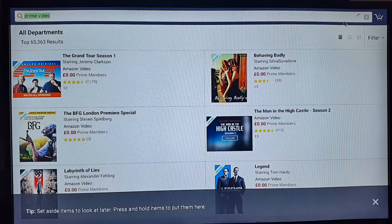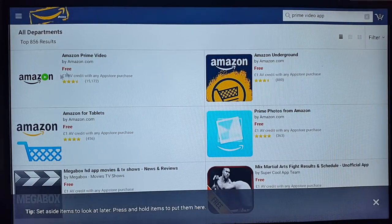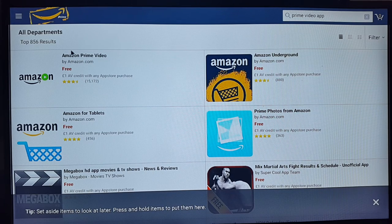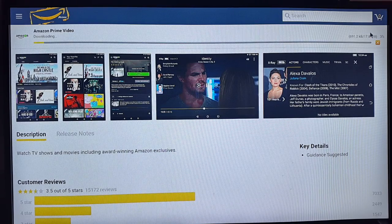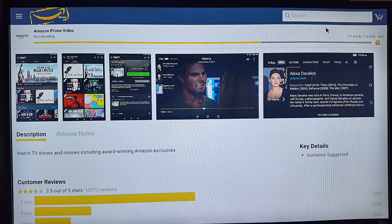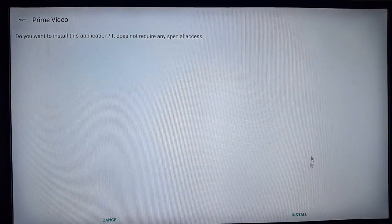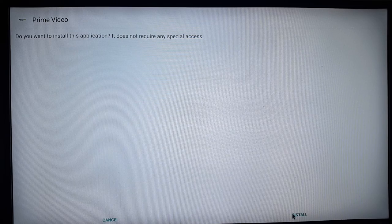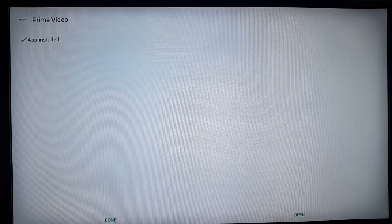In the search bar, type 'Prime Video app'. That's what you're looking for — Amazon Prime Video, free. Click on it, then click 'Install Now'. This will download and install Amazon Prime Video — it's a 17 megabyte download. This is currently the only way you can install Amazon Prime Video, as you can't get it from the Google Play Store.